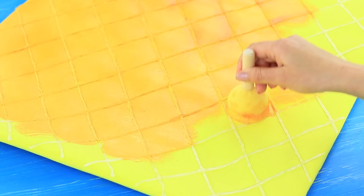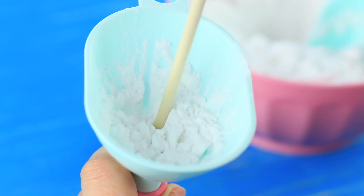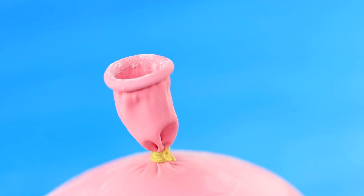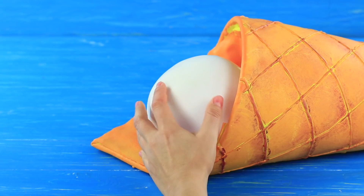Cover it with acrylic paint to be the same color as a waffle, and add details with a brush. Fill a balloon with cornstarch using a funnel, tie it, and cut off the tail. Make three balls of pastel shades. Fasten the soft waffle to make a cone. Cover the visible corner with a foam rubber sheet and coat it with acrylic paint. Put the squishy scoops of ice cream inside!